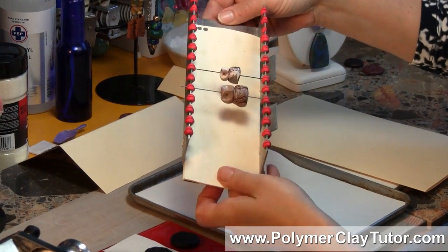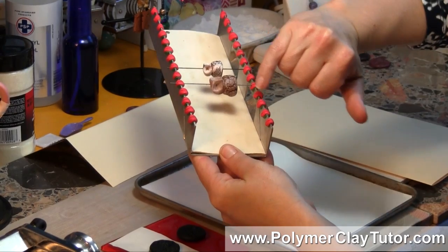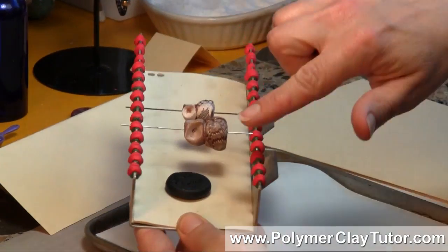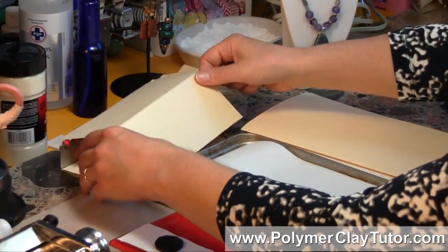I put a few sheets of paper in there, and that way if I'm baking some beads on the top, I can put some flat pieces in the bottom here and use up all that space while it's baking at the same time — so that's a great little tip.